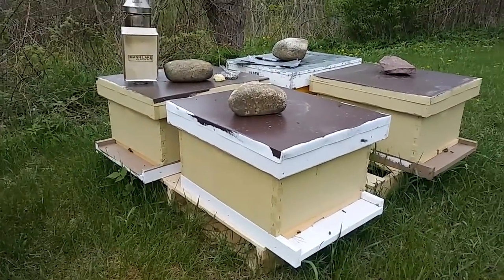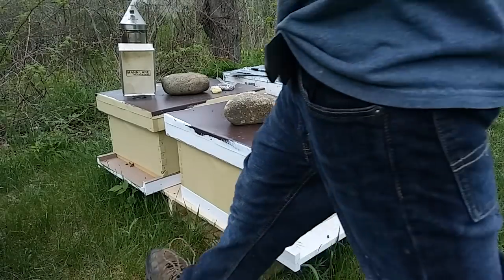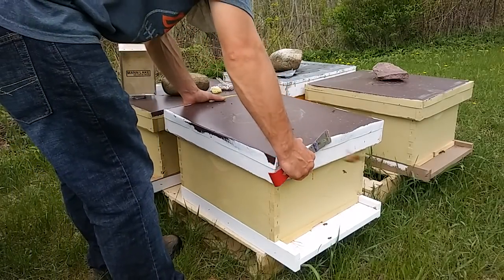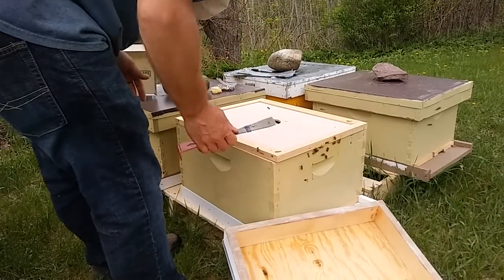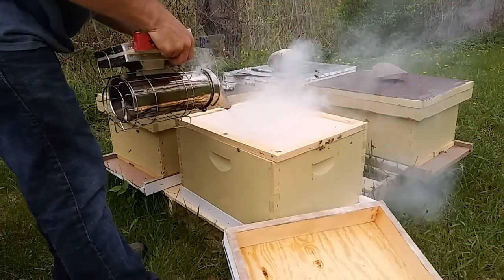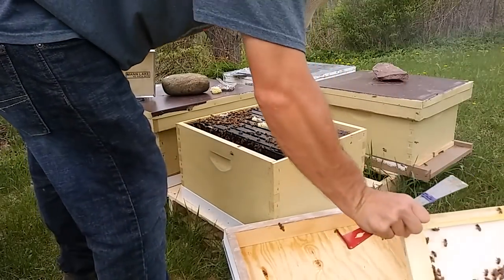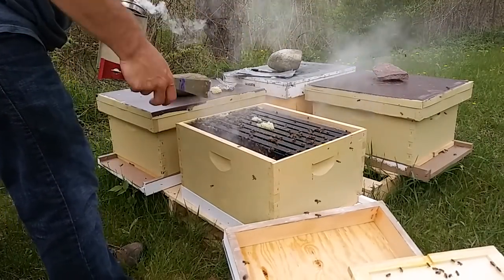I'm going through and assessing problems and figuring out strategies for the near future. These colonies are brood builders for nukes, so I'm hoping to see lots of capped brood. If there's not, I'm equalizing between hives. Some of these are getting ready to swarm and others are still building up, so rather than going to get equipment and make splits, I'm just equalizing.